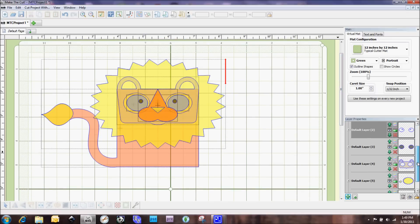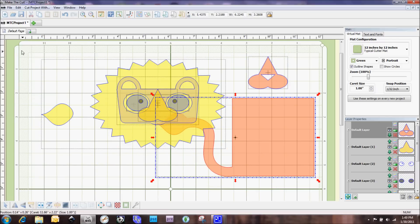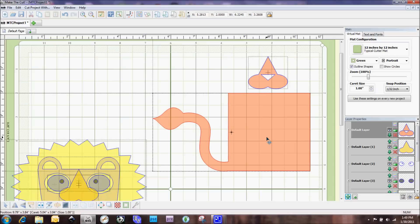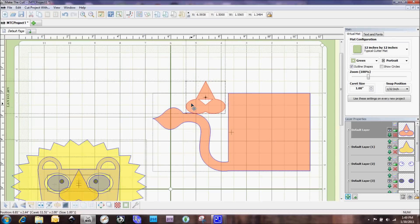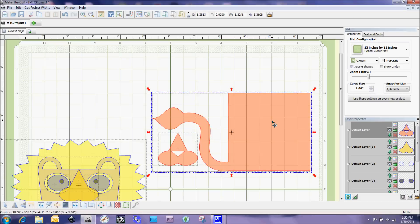I have two shapes both colored orange, and let's say I want to cut them out at the same time. I'll select the first orange shape, move it over, select the second one, and move it too. Then I'll move the rest out of the way so we can see what we're working with. I'll position these two orange shapes together in a way that saves paper, then Shift-click to select both of them and go down to the toolbar and select Join.